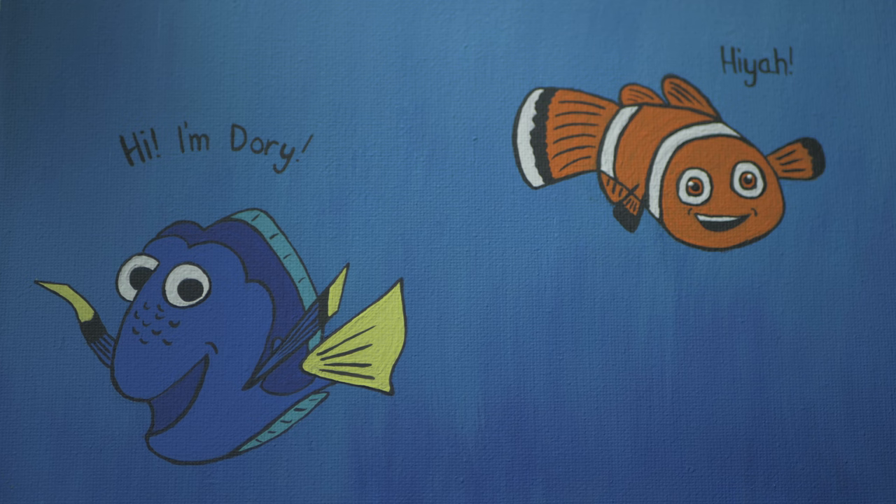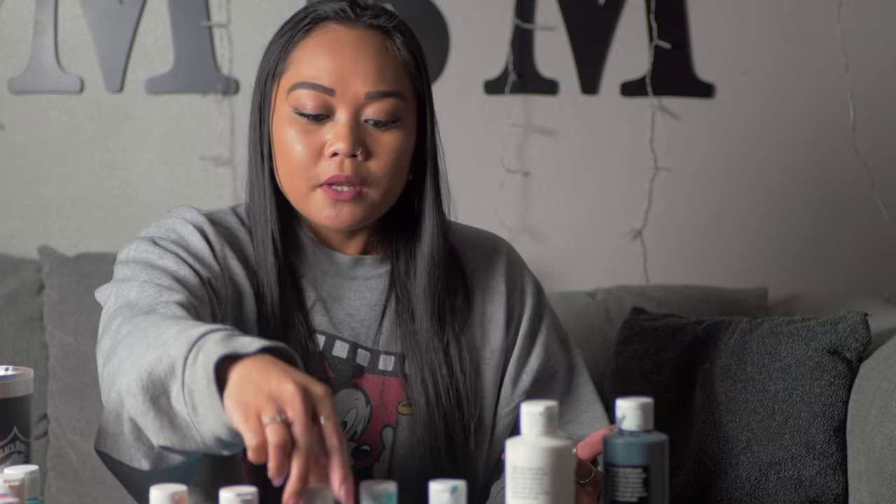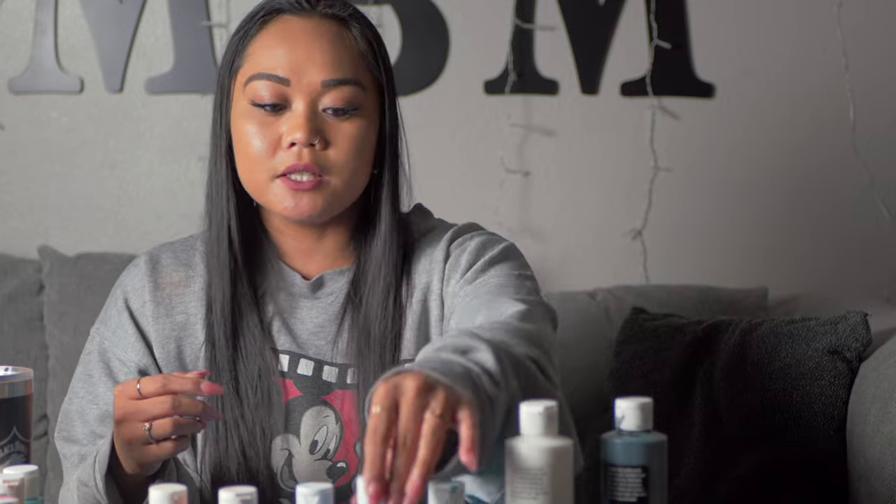And this is the final picture here — it is Dory and Nemo. I wanted to keep the background a little bit more simple so we have the main focus on Dory and Nemo. For the background I had to use two blues: the darkest blue, then the medium blue, and then the light blue. And when I had to draw them out, Dory was kind of fading into the background, so I had to mix a little bit of the medium blue and white to make her pop out more.